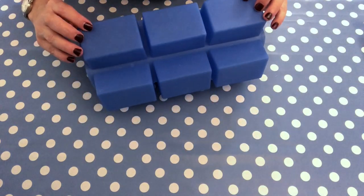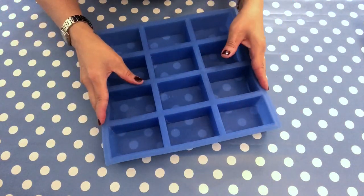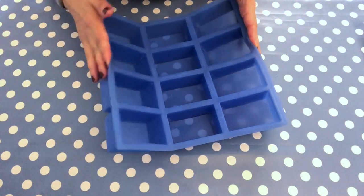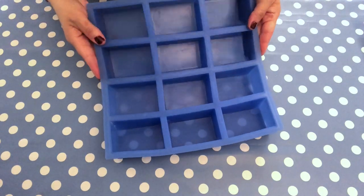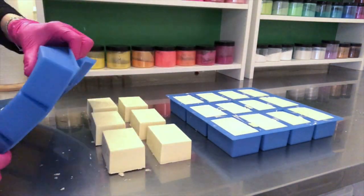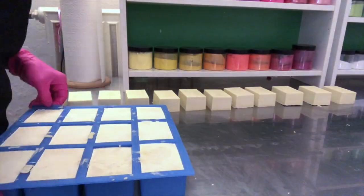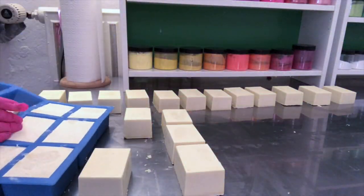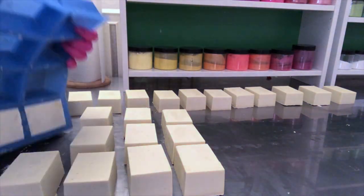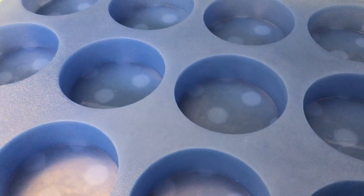The next mold I want to talk about, which I use very often, is this rectangle 12-bar individual cavity mold from Bramble Berry. Very high quality silicone, very sturdy and durable. I use it for a couple of different products. This one here is an olive oil soap — you can see it comes out so easily and the shape is fantastic. I absolutely love it.